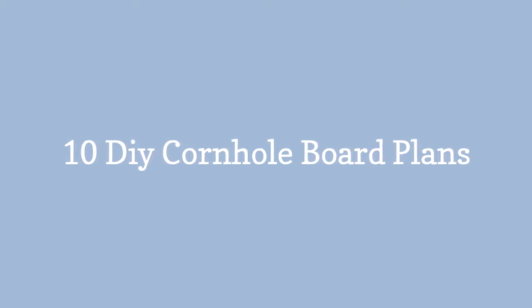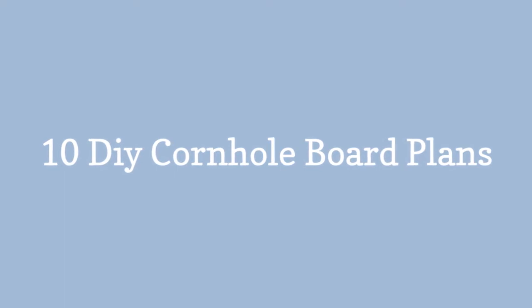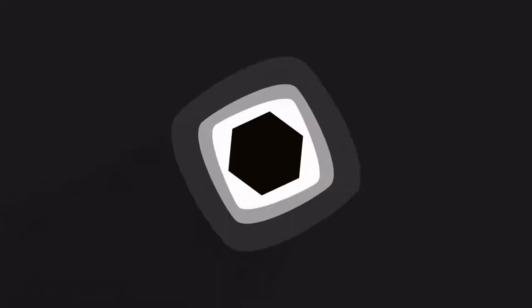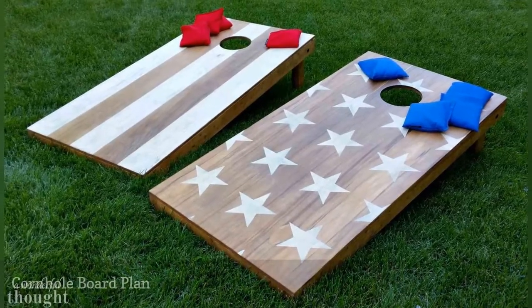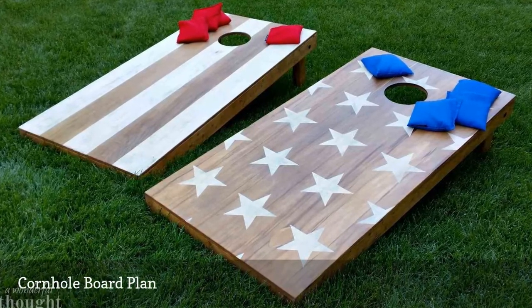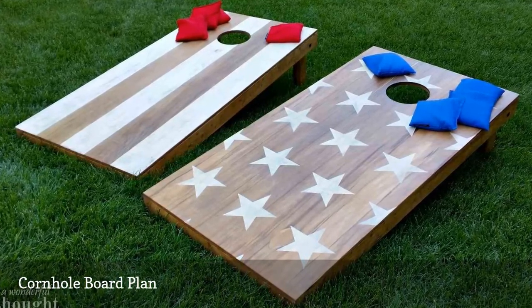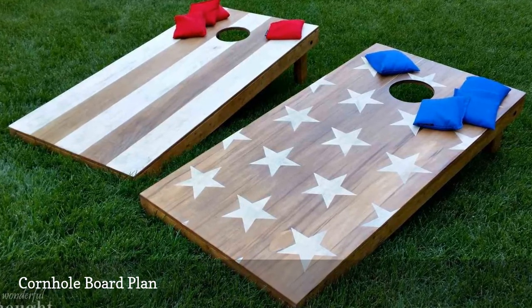10 DIY Cornhole Board Plans. Besides having in-depth building instructions, this cornhole board plan has materials and cut lists so you can start off having everything you need. There's also inspiration for finishing your boards in designs like stars and stripes.